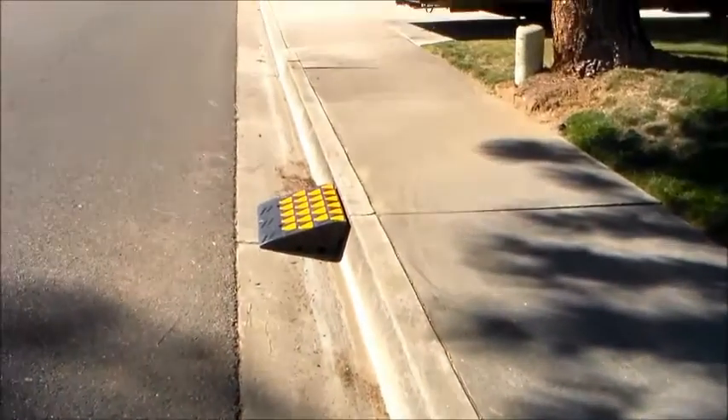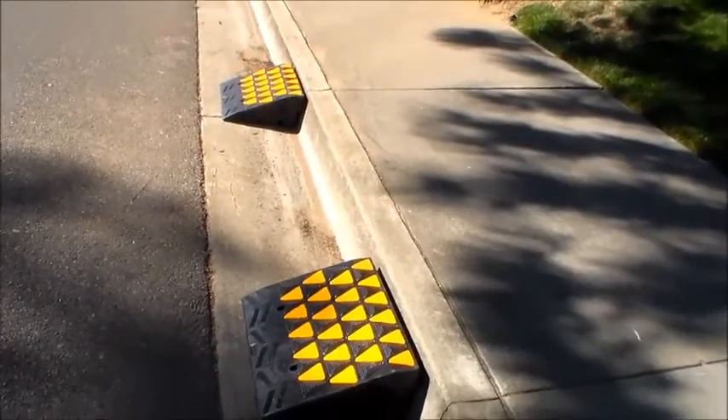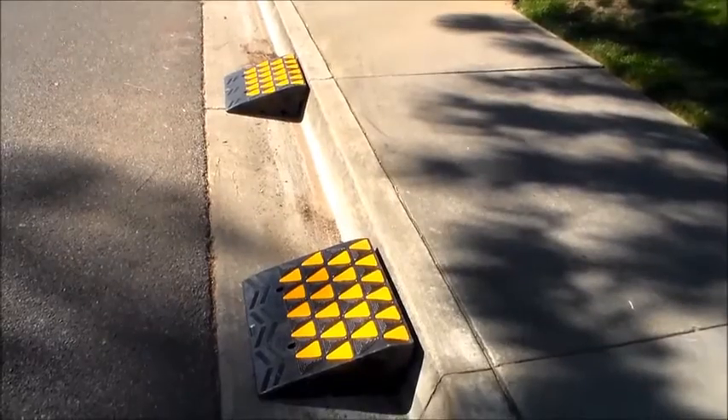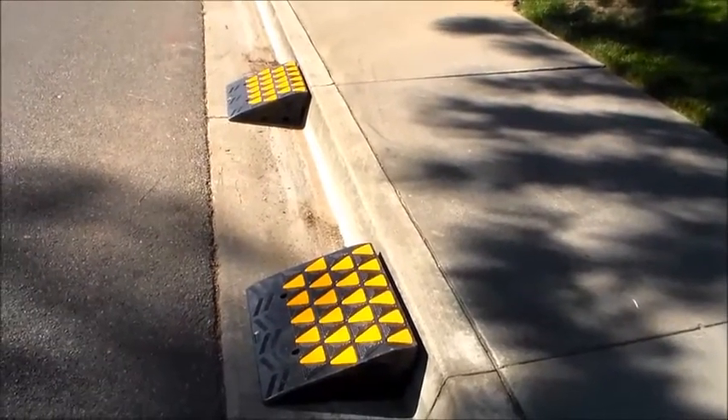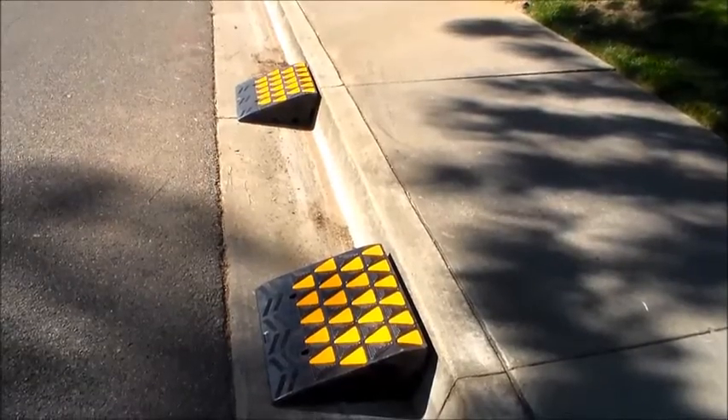These particular ramps are good for 30 tons — 60,000 pounds. So if you have a tractor, a forklift, or some heavy piece of machinery like that, these would be just excellent for you.